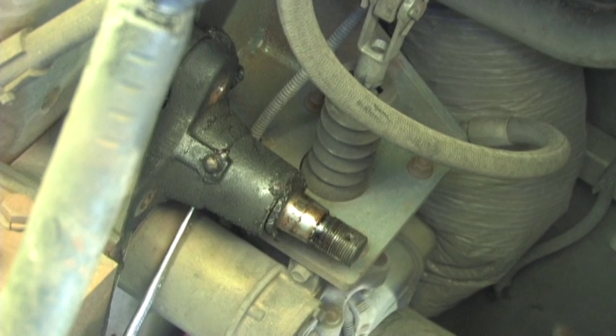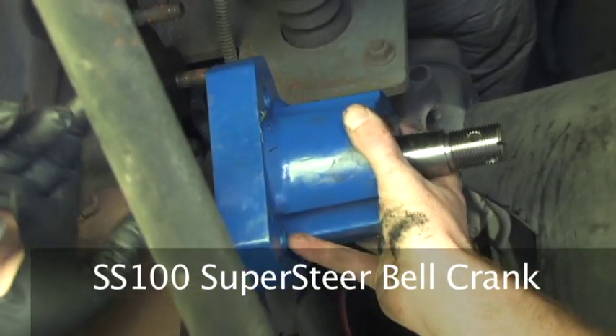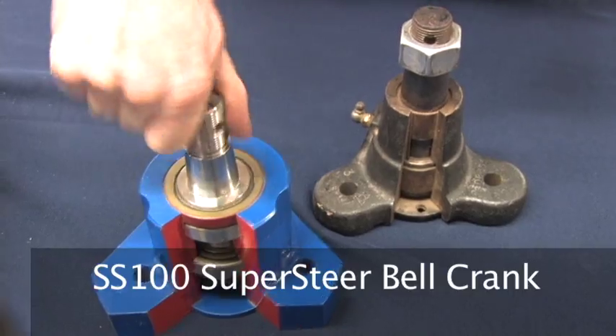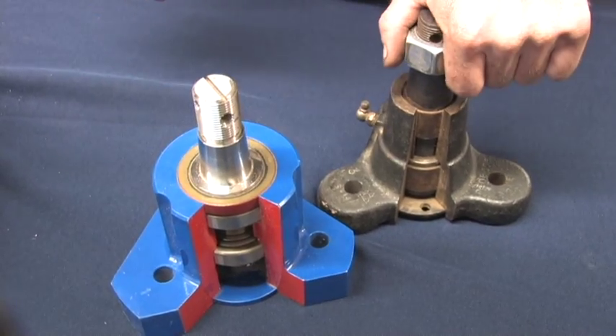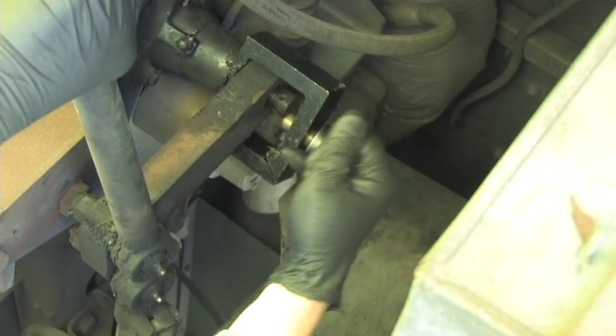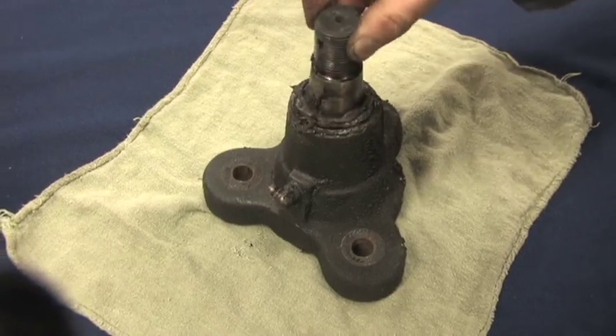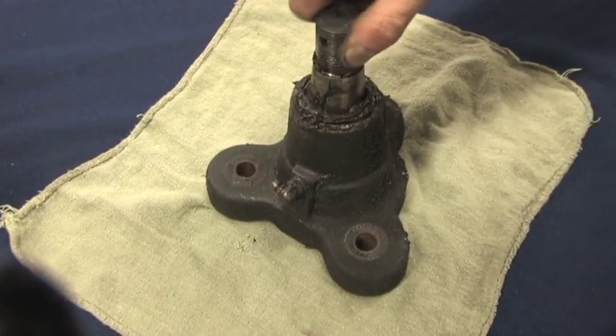Jim is in the process of replacing the old stock bell crank — that's the Grayliner bell crank — with the new Supersteer bell crank. This actually has tapered roller bearings as opposed to metal bushings. This bell crank was so bad there was actually a knocking, and you could see side-to-side play in the drag link. So we're going to go ahead and Jim's working on replacing that right now.